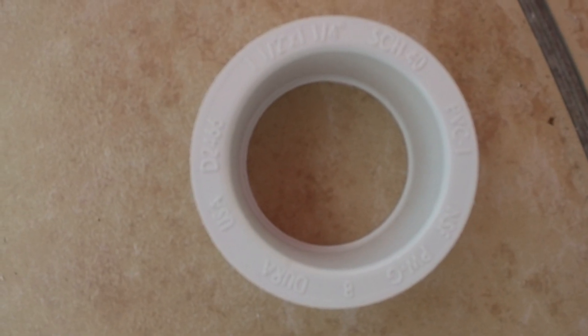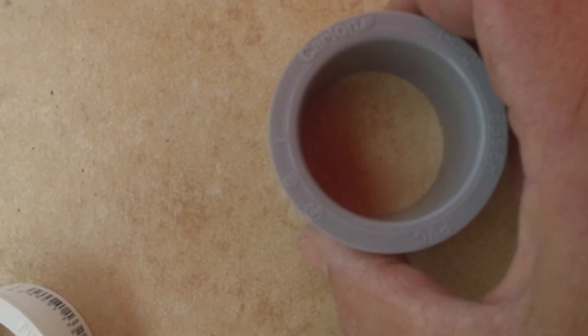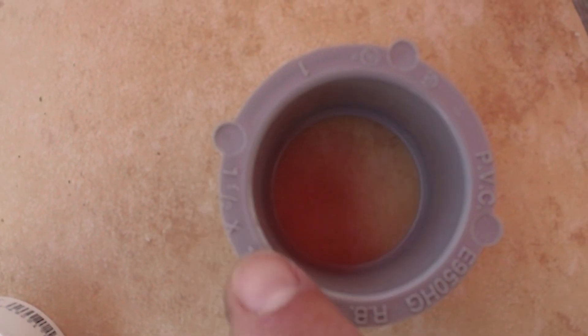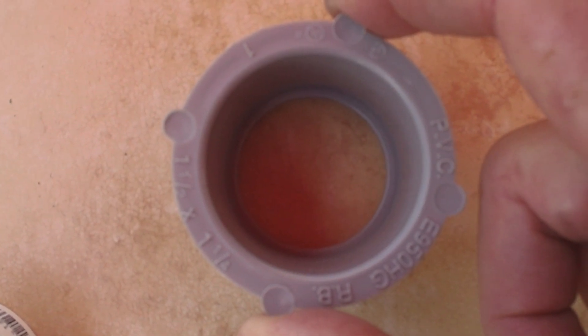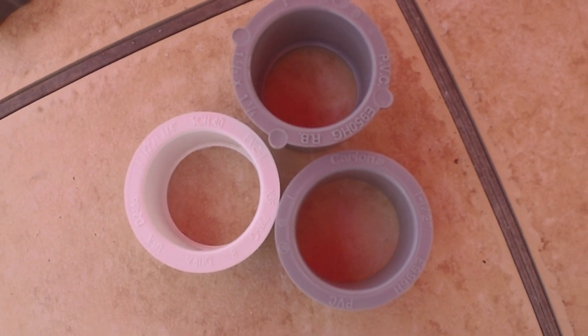If you're having a hard time finding this particular reducer bushing, you can also use this one by Carlone. This is actually in the hardware store aisle where they have the various fittings for conduit, as will this conduit fitting. In each case you'll have to sand the face down a little bit flat, and on this one you'll have to sand off these little nubs. Any of these three will work just fine.